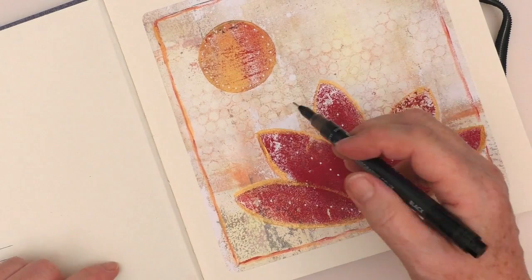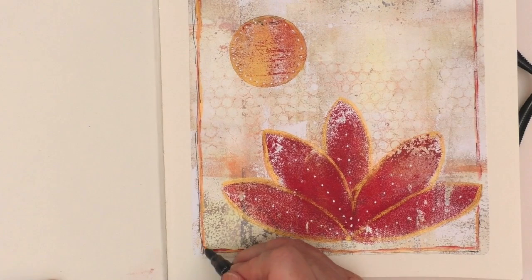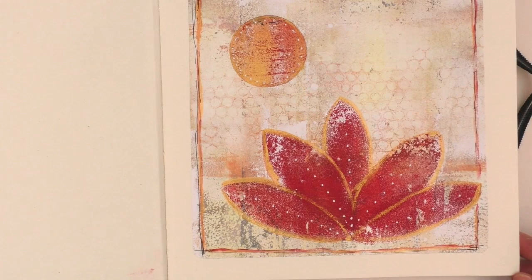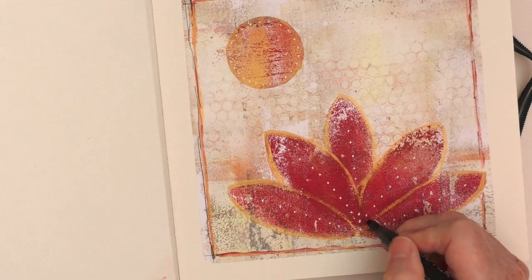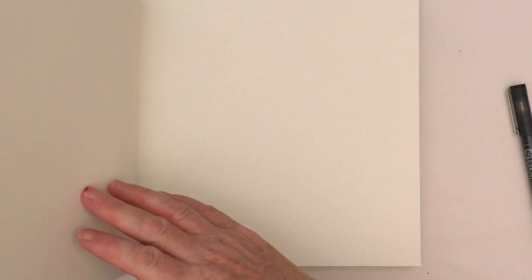I then decide to do a kind of third pass with black, just overlapping, keeping it very sketchy. It just adds that little bit of black that helps to frame the whole piece. Keeping that very simple — a couple of little lines on the petals, nothing very bold, just tiny little strokes — which just brings the black into the painting itself.